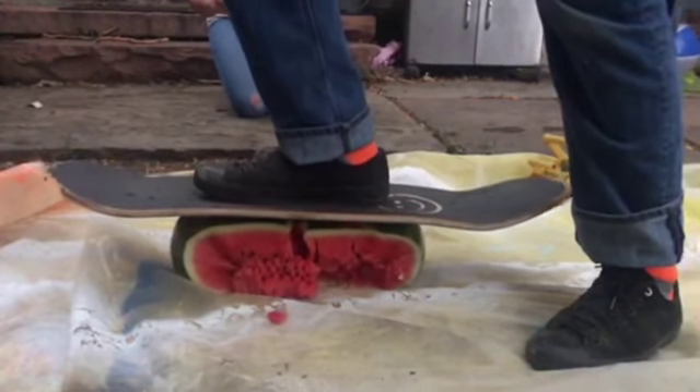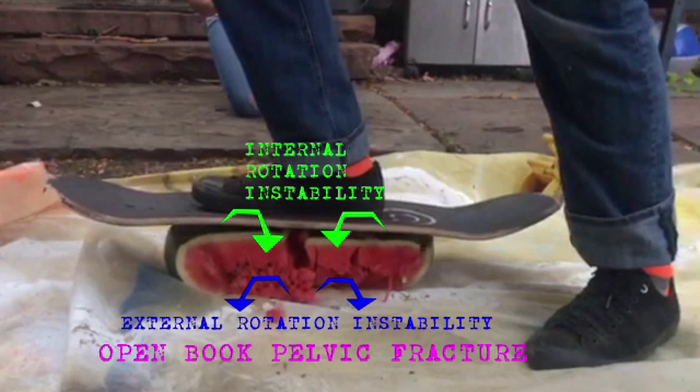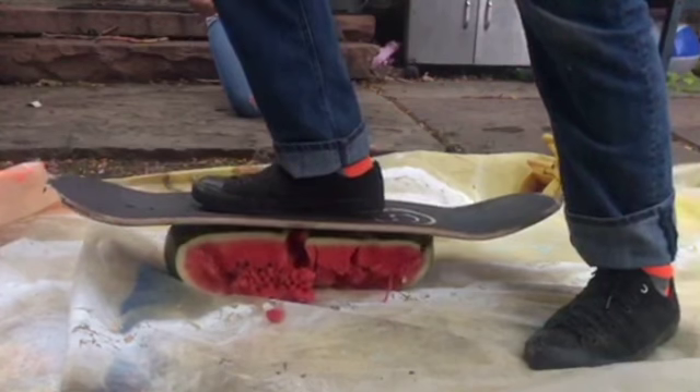As soon as the symphysis widens more than 2.5 centimeters, other ligaments will be injured. This starts with disruption of the anterior sacral iliac ligaments, and then as the pelvis is injured further, the posterior sacral iliac ligaments will blow out as well. This is the dreaded open book pelvic fracture — it occurs when there's internal rotation instability at the pubic symphysis, tearing the sacral iliac ligaments and allowing the pelvis to rotate externally and open like a book.